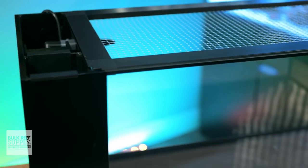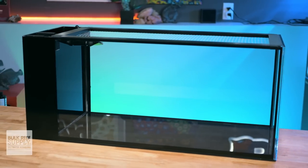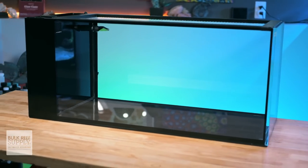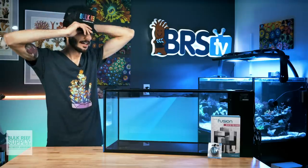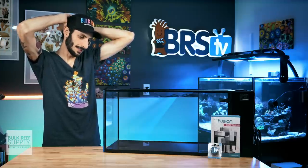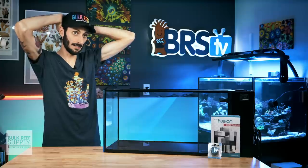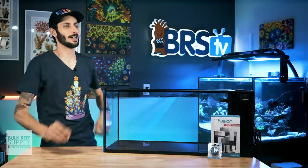So if the Nuvo Peninsula 14 or 20 matches your nano reefing mantra, you can pick up one of these beautiful little aquariums by clicking right here. Now that the video is done, I can finally set it up. I think I'm going to go macroalgae-dominated — Tiger Boy has inspired me. Macroalgae. I've got to.